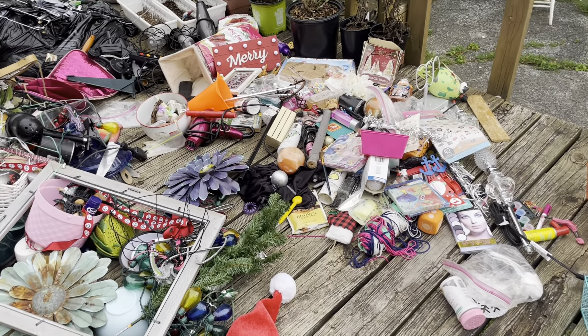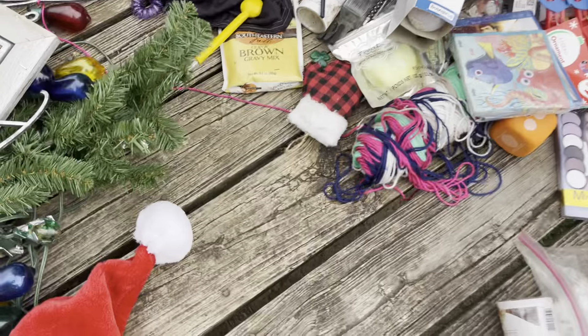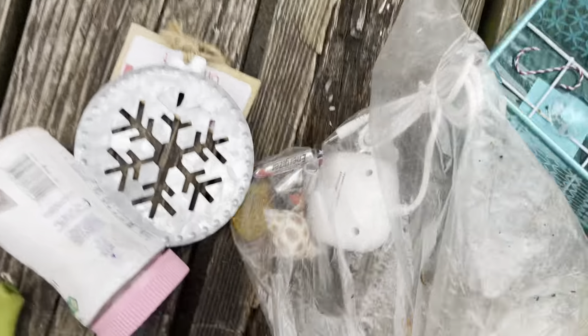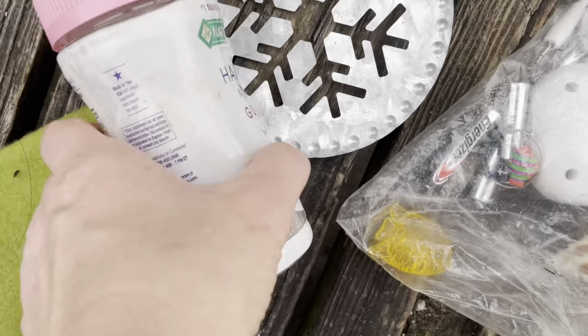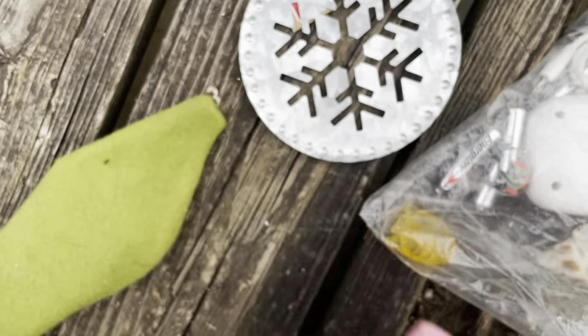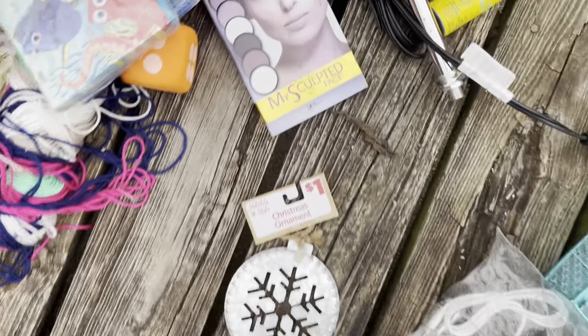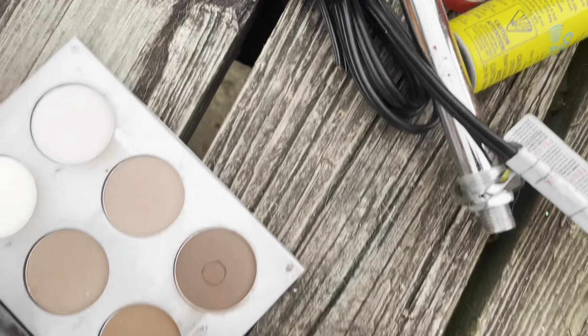Hey guys, how are you all doing? It looks like it's gonna rain, so I wanted to just get this last cart done. There's a really cute hat, and I don't know what this is. There's a shell in the odds and ends, a pair of nails, gummies — probably get at the blessing box. Here's an ornament, here's my soulful face — I'm probably going to keep that because I can clear it off with rubbing alcohol.